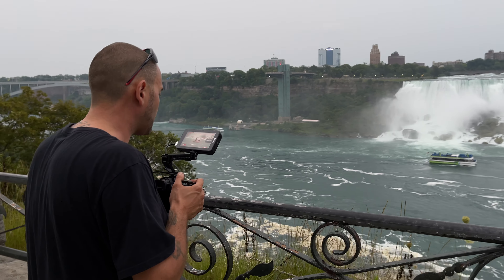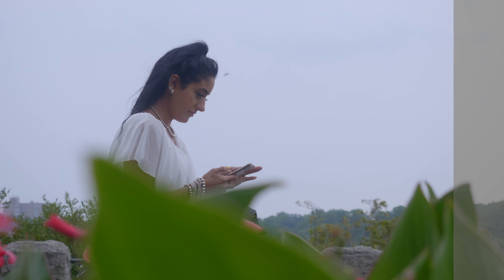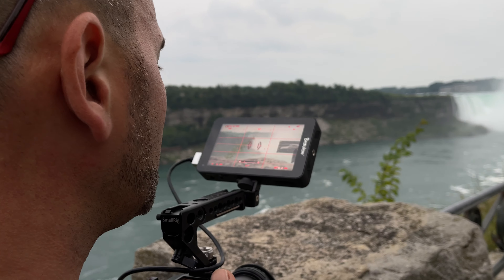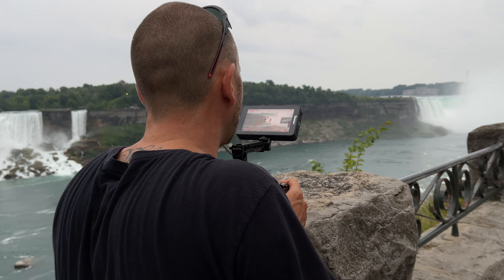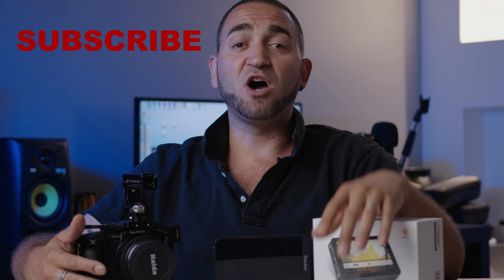Thanks for tuning in — I wanted to share as much information as possible about the setup, features, and why I like this monitor. You really just need to spend some time with it; there are a lot of settings within the menu but overall setup and use is very easy. I would definitely recommend it. If there are any specific questions about anything I didn't cover, let me know in the comments below, and please subscribe if you haven't already.